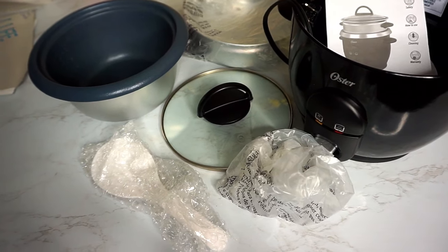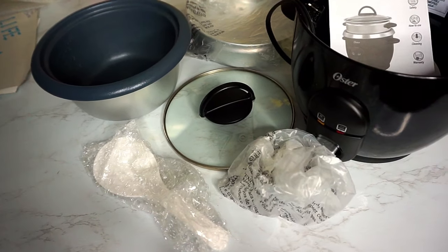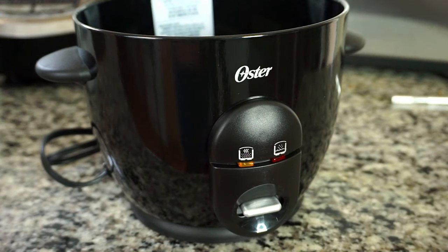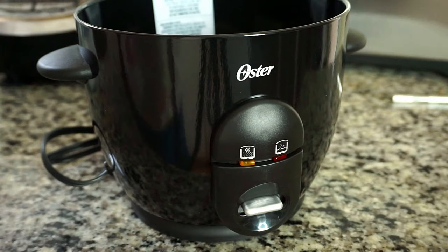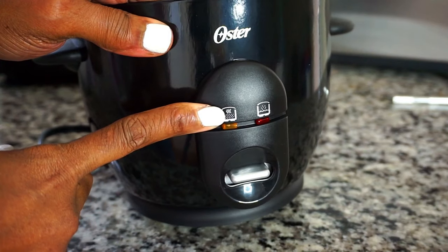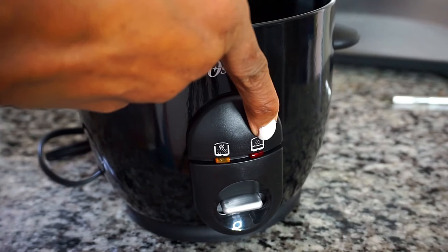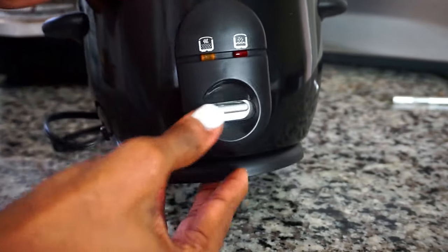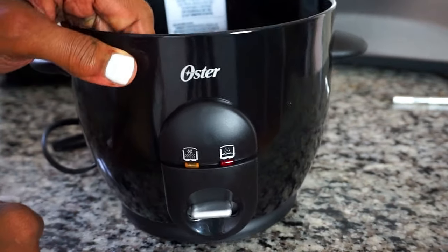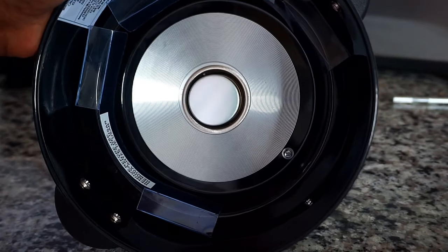I have a total of six pieces. Starting with the brain of the rice cooker, also known as the heating base. It has a cooking indicator light that comes on when the rice is cooking, and also a warm indicator light when the rice is finished cooking and staying warm.